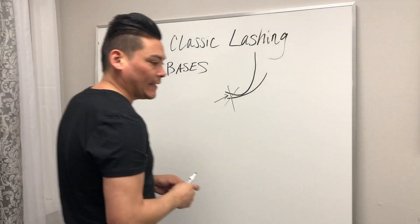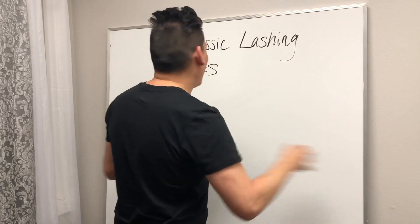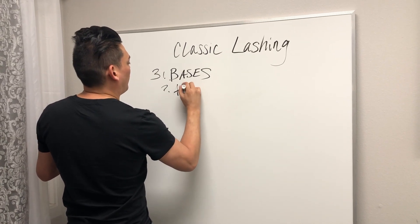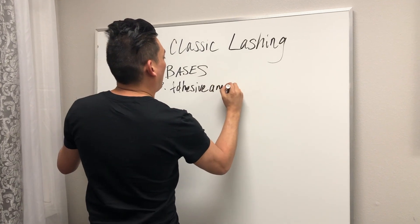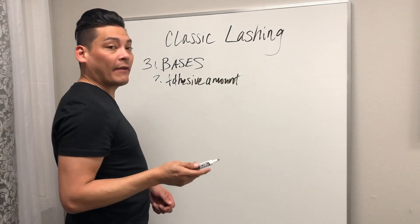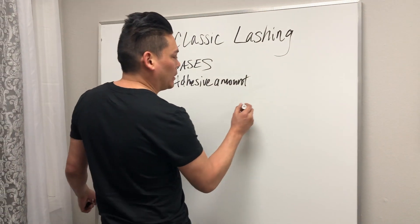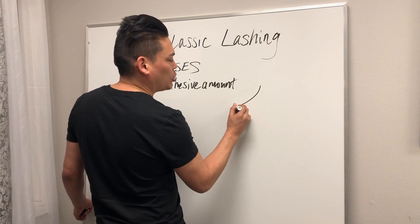The next thing I look for is the adhesive amount. I'm going to show you on a live client how this works — it's hard to show on this, and also the model I'm showing you on, the base is lifted. This is too much adhesive.